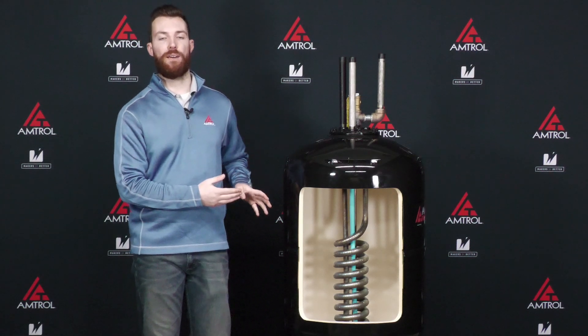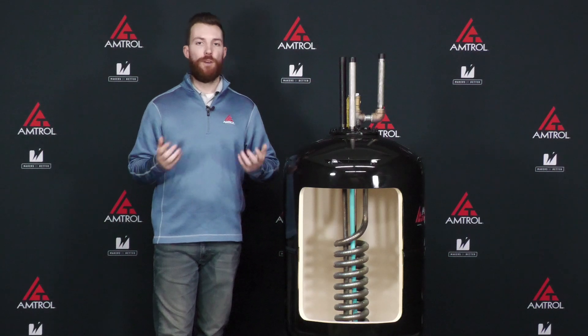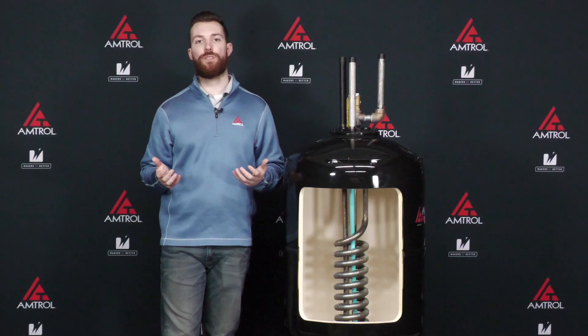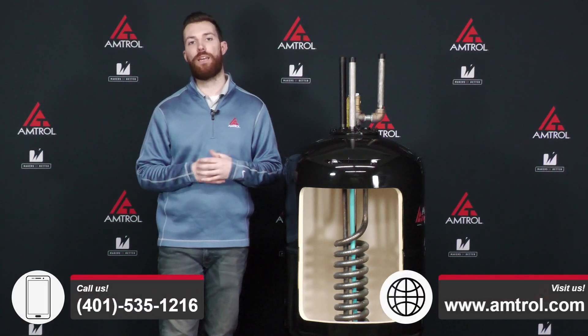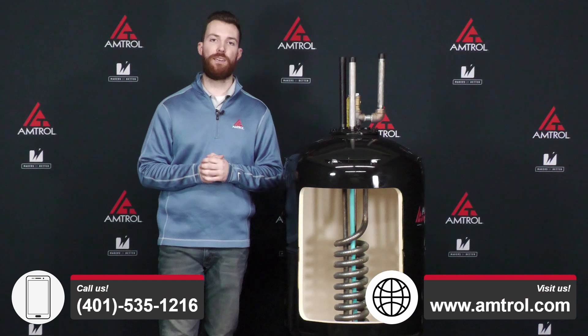Lastly, turn the unit back on, allow it to heat up to temperature, and you'll be good to go. If you have any questions, concerns, or something specific to your application that we didn't cover today, please give us a call or reach out to us on our website at Amtrol.com. We'd be happy to assist you. Thank you very much for watching today's Tech Take, and we'll see you next time.